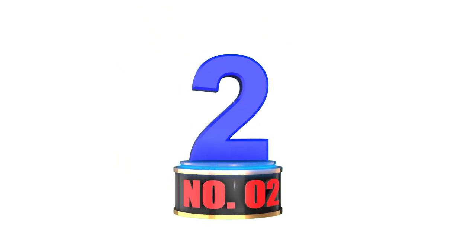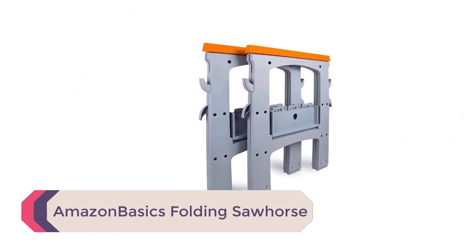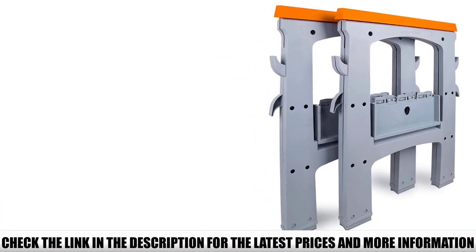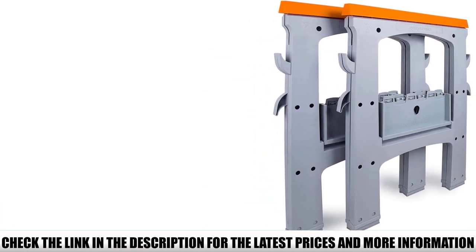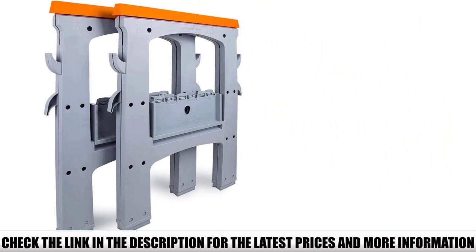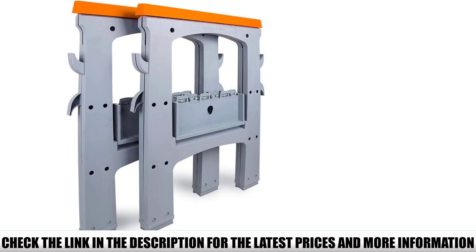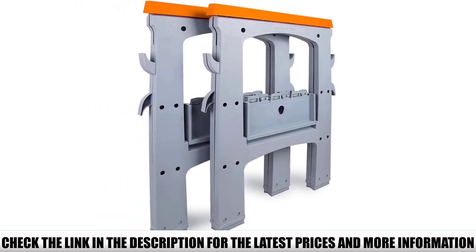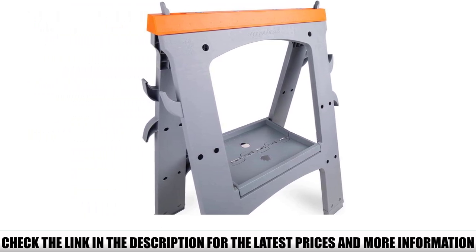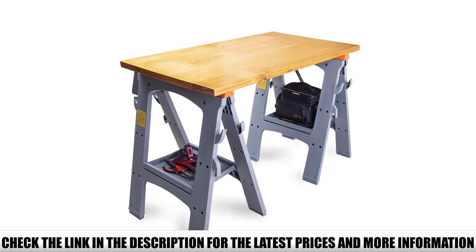Number 2: Amazon Basics Folding Sawhorse. The Amazon Basics range has been providing decent quality, low-cost goods for a while now, and their folding sawhorse certainly fits the bill. Weighing just over 10 pounds and built from high-density plastic, it's designed for use at home or in a professional environment. Generally sold as a pair and arriving pre-assembled, you can take the Amazon Basics Folding Sawhorse straight out of the box and get to work — simply separate the legs to use it and fold flat to store.